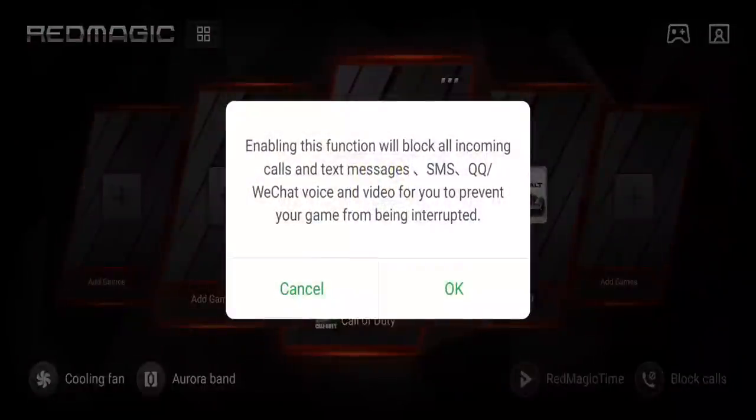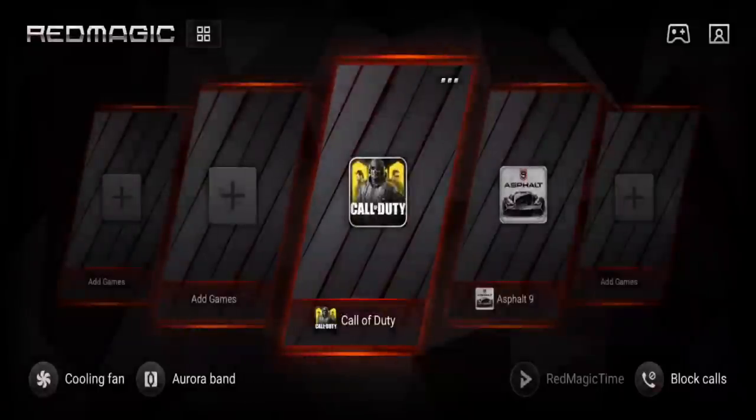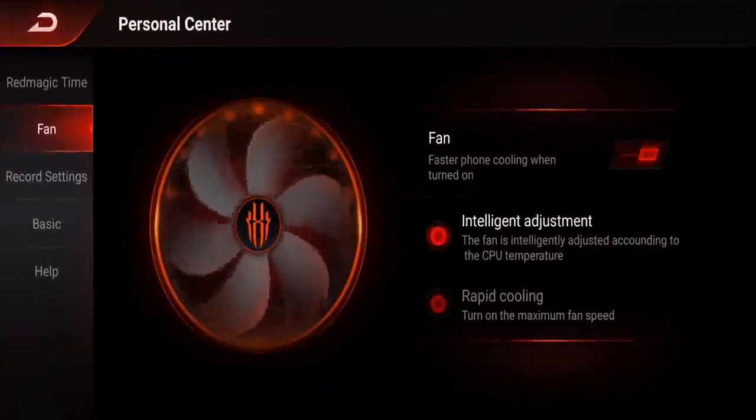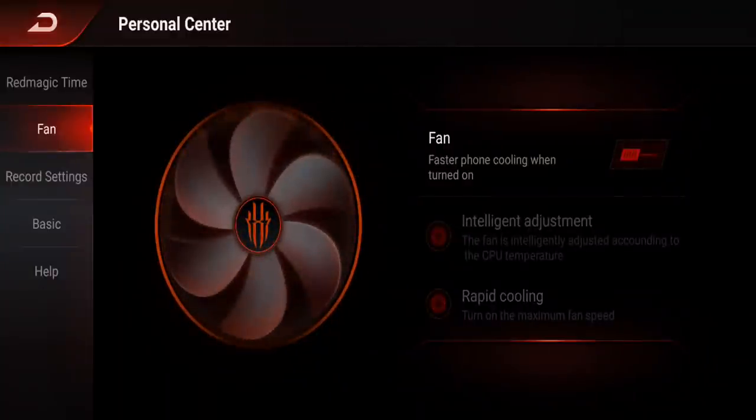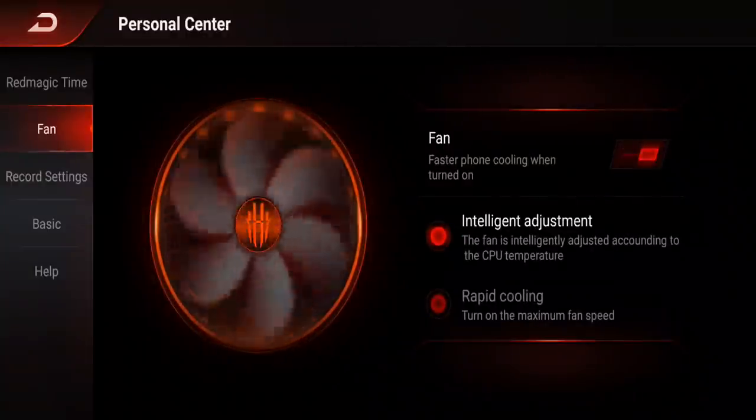I really like this function — enabling it will block all incoming calls, texts, SMS, QQ, WeChat, voice, and video. Basically you're not going to get interrupted while you're gaming. I really, really like that. In the top right you also have the ability to enable or disable fans, with intelligent adjustment and rapid cooling options.